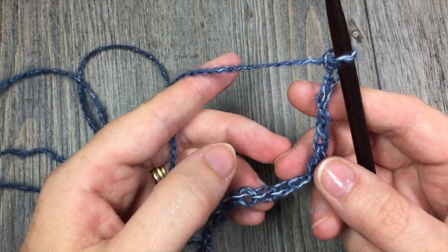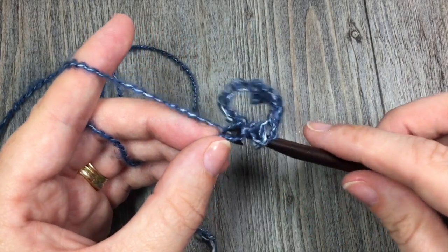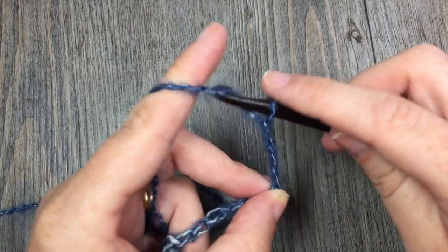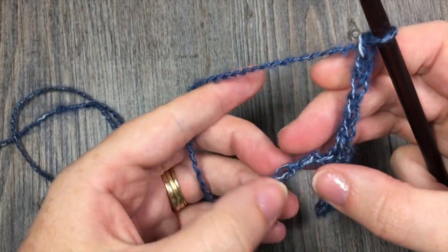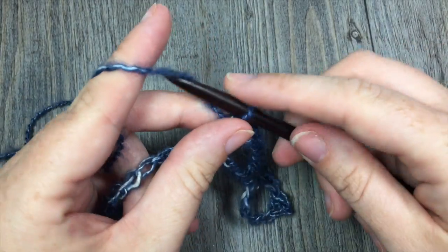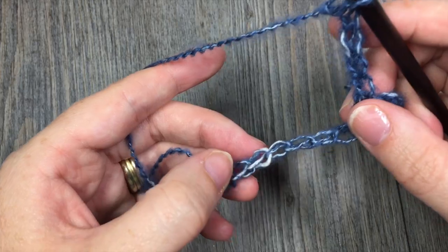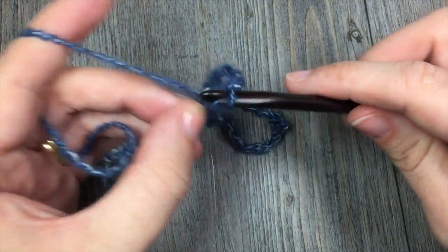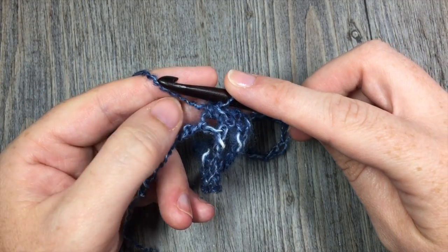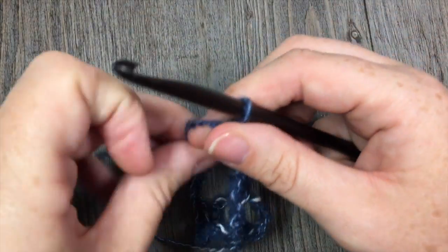Next you are going to skip the next 5 chains — 1, 2, 3, 4, 5 — and you are going to work 1 single crochet in the next stitch. You are now going to repeat: chain 5, skip 5 chains, single crochet in the next stitch. Repeat that all the way across your work. If you are working the pattern, you will have 28 chain-5 spaces. Work your final single crochet in that final stitch, and then chain 1 and turn your work.